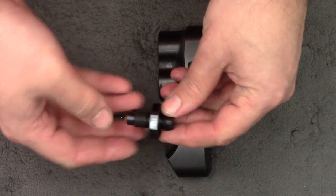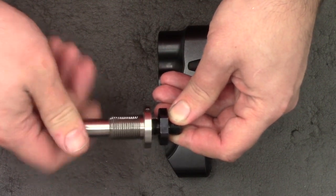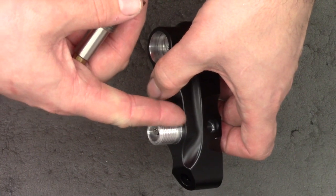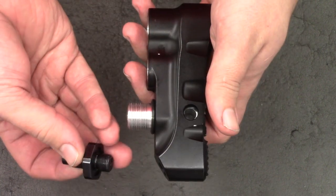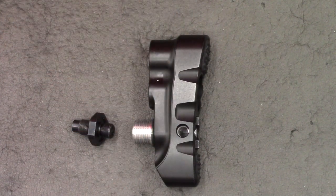In the next video we'll get the bottle adapter part made — the bit the bottle screws onto — which will just screw on these threads here and seal against this face. That'll be coming in the next video, so for now guys, thanks for watching and I'll see you in the next one.